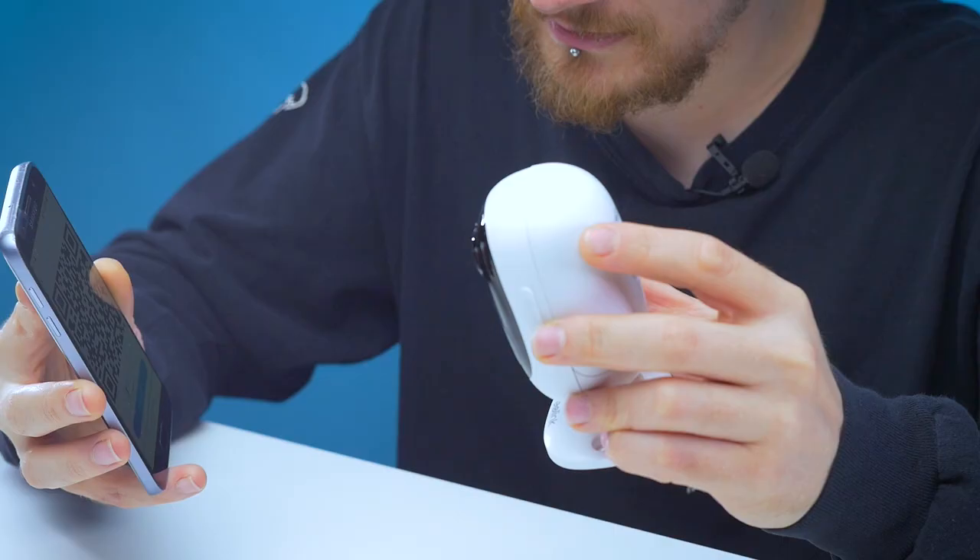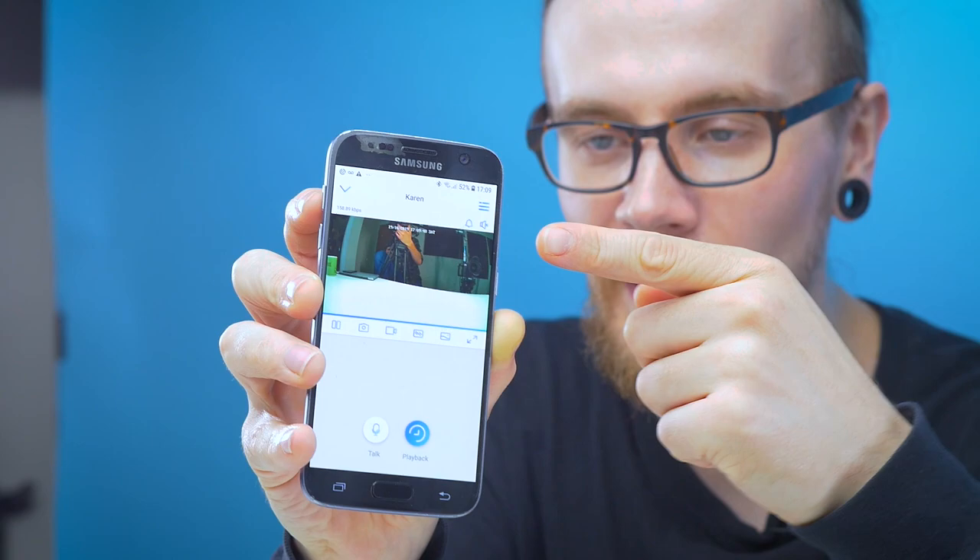That was bloody quick. Next thing to do is take the QR code generated on the phone and get the security camera to scan that. Scan succeeded. Now what do we name the camera? Camera Karen? Or just Karen? Just Karen. And we are connected.